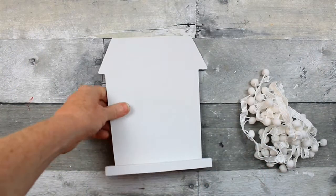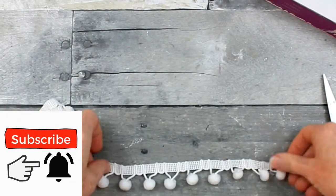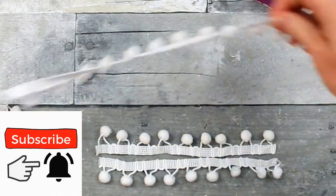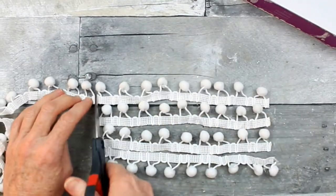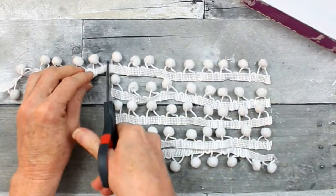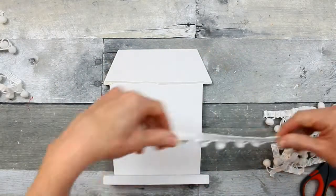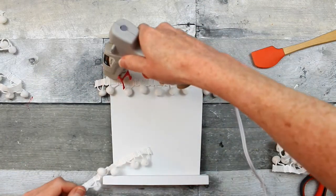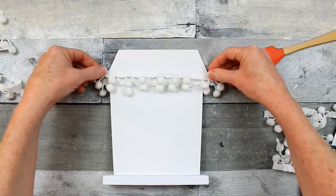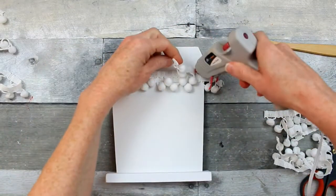Once you have full coverage and it has dried, we're going to start with the roof line. I'm just going to take this pom-pom ribbon. Measure off what you want, enough to cover from the bottom to the top of the roof line. I'm going to use hot glue to start applying this down. Careful with your fingers — either use your protectors or use a spatula to protect yourself.